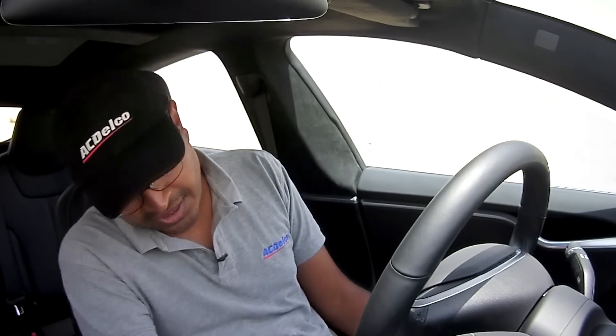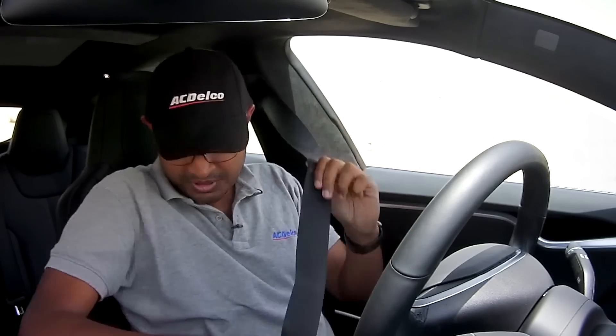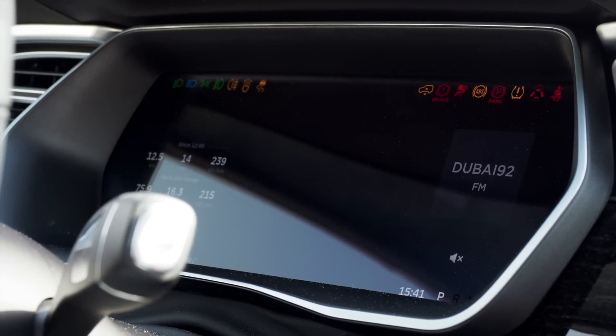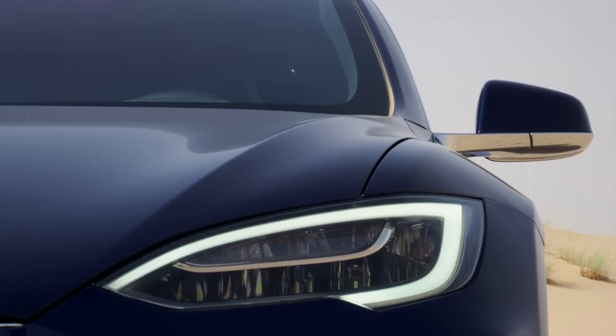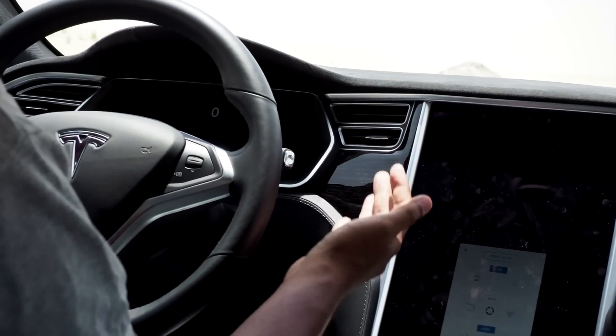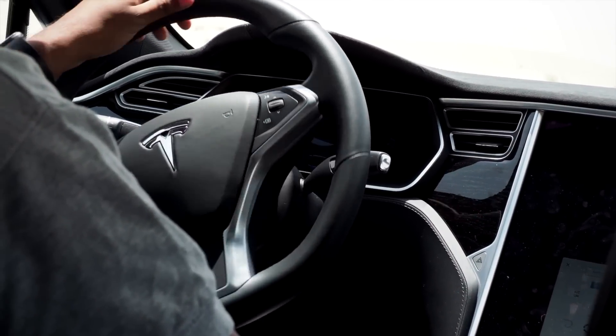We're about to drive the Tesla Model S for the first time. You look for the obvious things — a key or a start button — but there isn't one. All you do is press the brake, and that's it. The dashboard lights come on and everything is good to go. It's really weird — you expect the sound of an engine but there isn't one. Going is handled by a Mercedes-style cruise stalk: press in for park, then reverse, neutral, drive. And we're off.